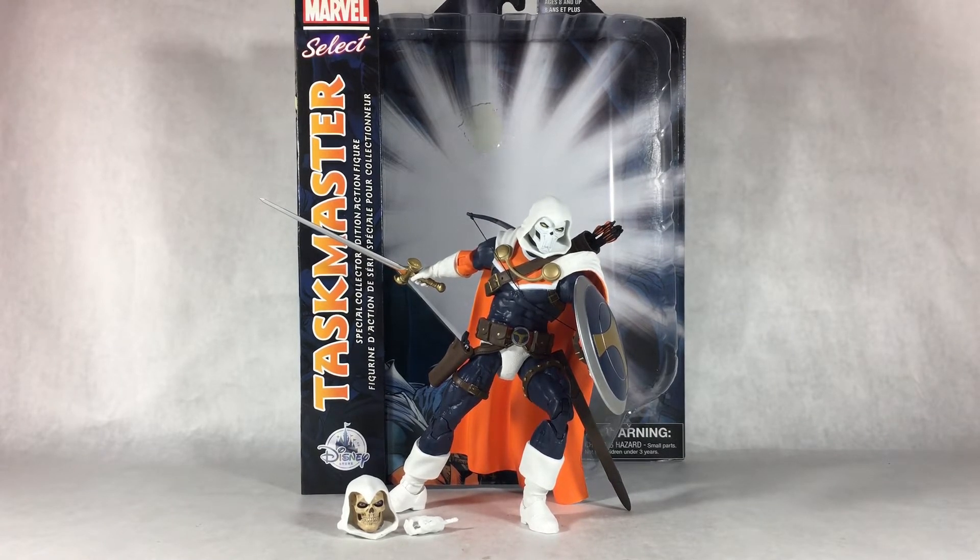This is my first figure so all my opinions in here are fresh and new. I'm going to try to keep my opinions away from Marvel Legends and just keep this on its own. Without further ado, let's just get right on into the review by starting with the packaging.